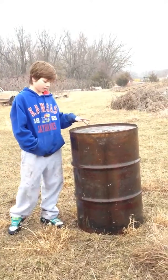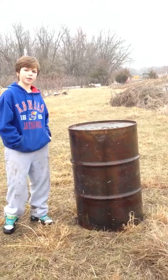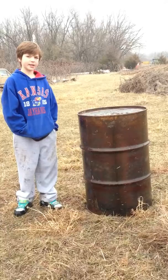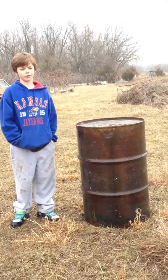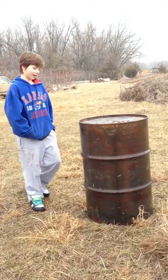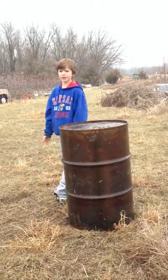This is a barrel we found out here, but you can go to a tractor and supply store and get them for $12 or something. They're not that expensive — maybe $20 or whatever, but it's not that bad. It's not that great of a bunker, but it's pretty good.